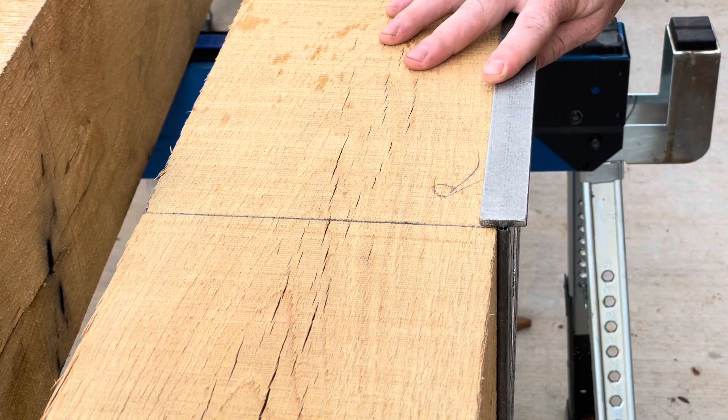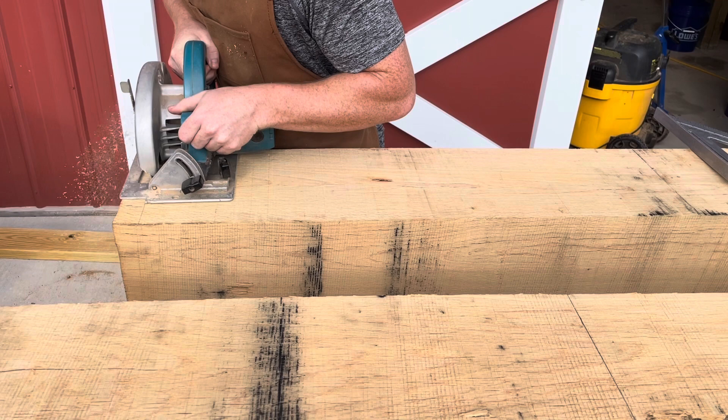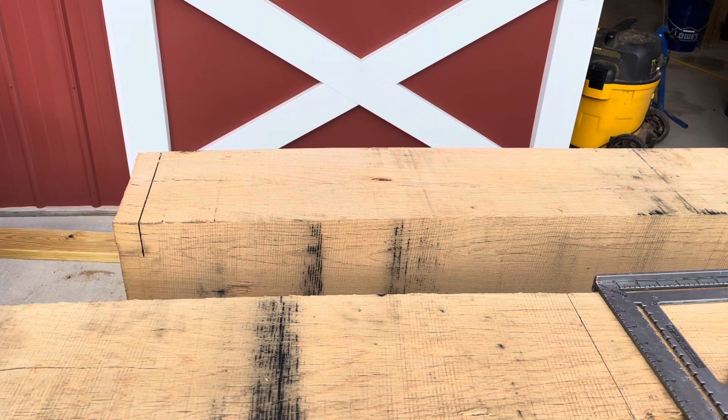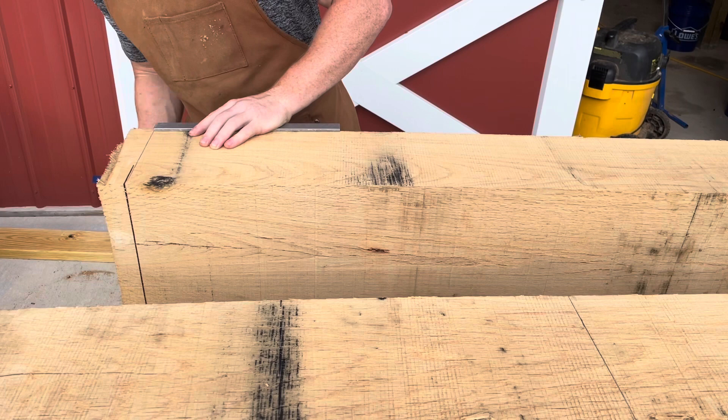You can cut the timbers down in two different methods. The first is using a skill saw — you make a cut and then flip the beam and make a cut on each of the sides, because for these six-inch by eight-inch beams my skill saw won't go all the way through. I have to make cuts on each of the edges and flip each time, and then once I finish I can sever the remaining wood in the middle with my handsaw.